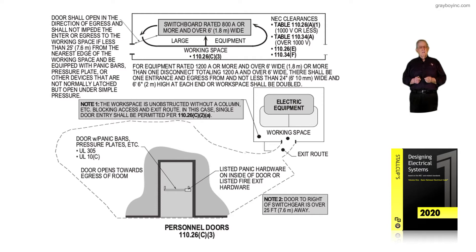The information on the left-hand side states the door shall open in the direction of egress and shall not impede the entry or egress of the working space. In other words, a door cannot block that space — you still need that two-foot clearance to get around the door to get out.